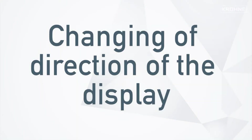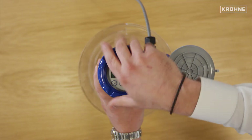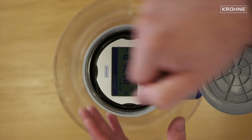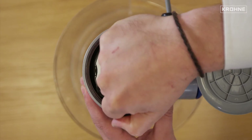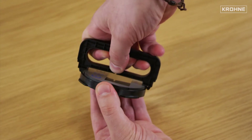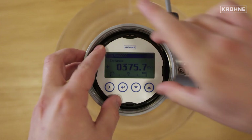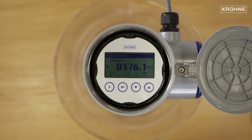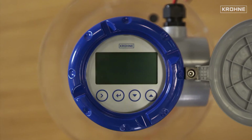Changing the direction of the display: unlock the display housing cover using the wrench, and release the display by pushing apart the lower part of the key. Then change the display by 90 degrees for better visualization, and make sure it is placed back correctly in order to conduct the quick setup.